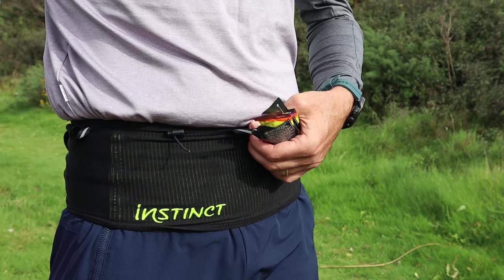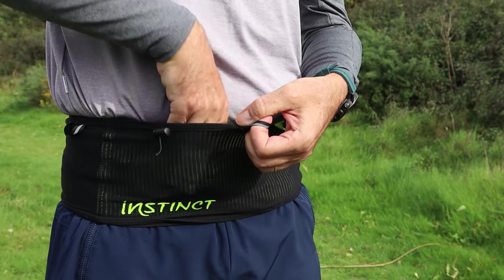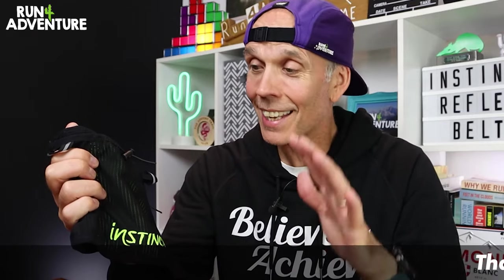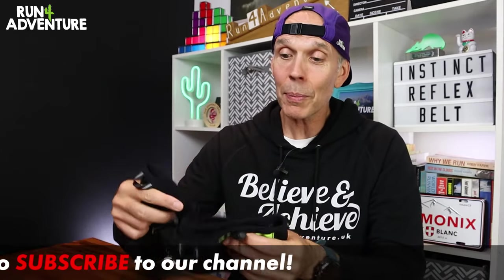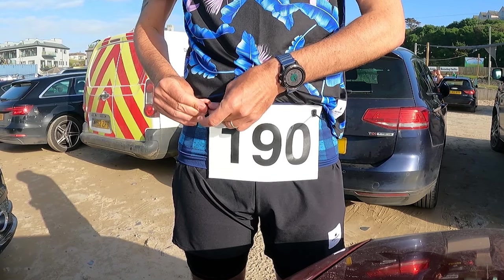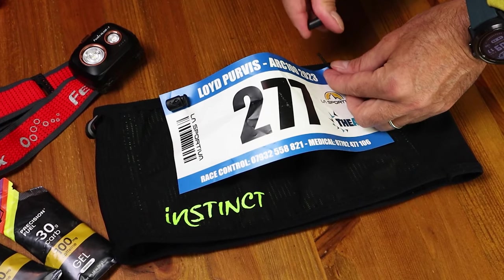Two features I always look for in running belts: one is having big pull tabs on the pockets. I've run in belts with no pull tabs and it makes it super difficult to access pockets on the move. The other is a system to hold your race number, because I tend to always race — whether a short trail race or a road marathon — with a belt on to carry gels and hydration. Having a race number holder saves me sticking safety pins through my nice technical running kit, which I've never been a fan of.